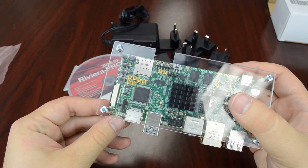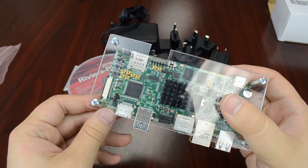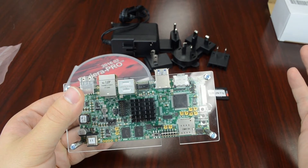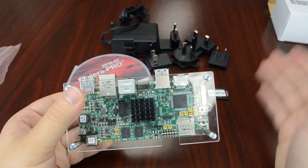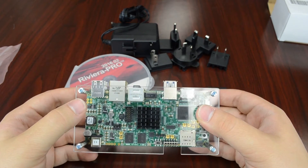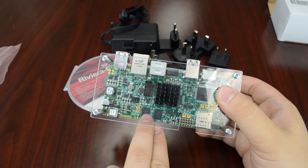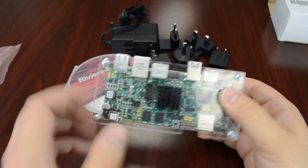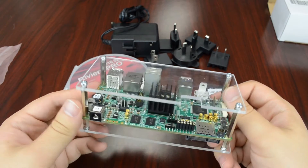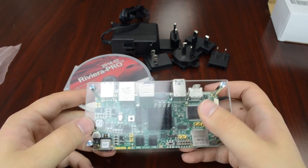We do have about eight LEDs on board for the user to interface with. Of course, the main part of the board is the Zynq Z7030 chip, which has the ARM processor as well as the FPGA programmable logic — so you get the best of both worlds, making it pretty comprehensive for all types of applications. It also has two 256 megabyte DDR3 RAMs, so about 512 megabytes total. And we also have the JTAG programmable connector.